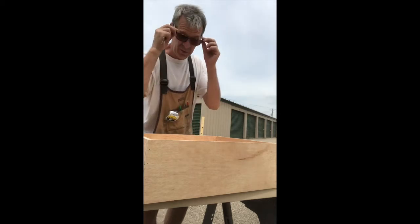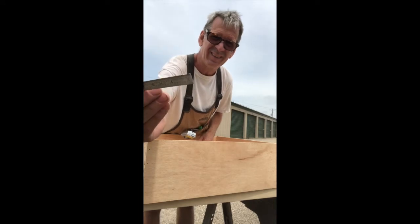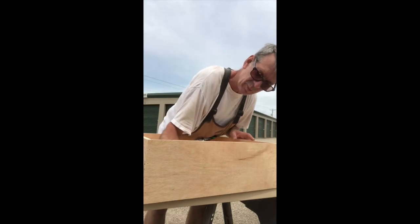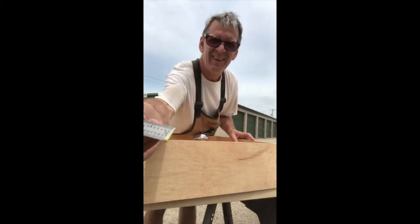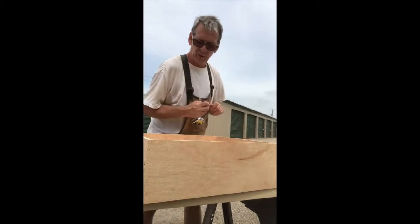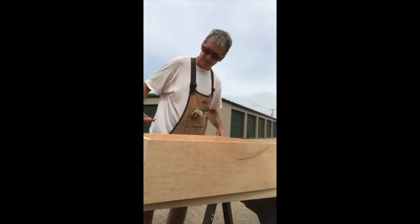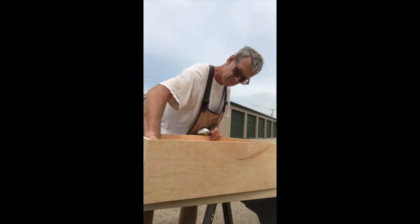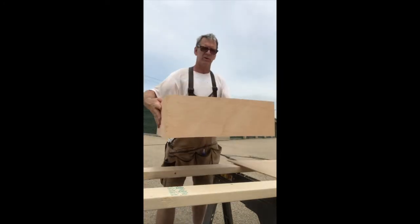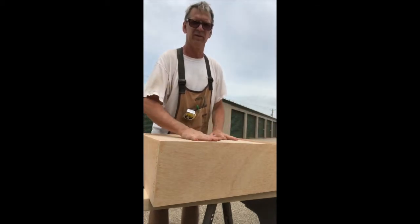Clean up any glue that's oozing out. My little ruler works out really well because it's got a super fine little edge on it, like a little blade, so you can get right down into the corners and get out that glue. You can wait till it's totally dry also, it's just a little harder to get out of there. Even though it's only quarter-inch plywood for the bottom, once it's within the structure it's actually pretty solid.